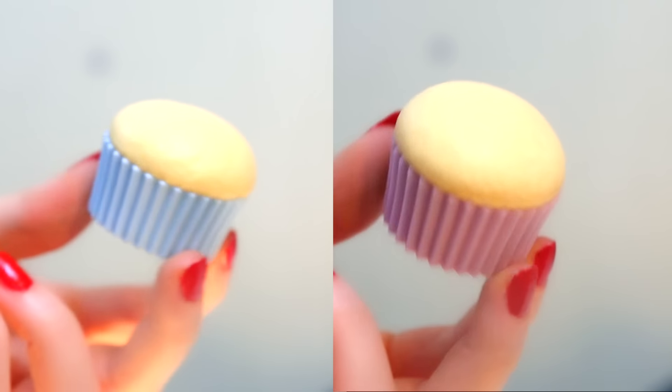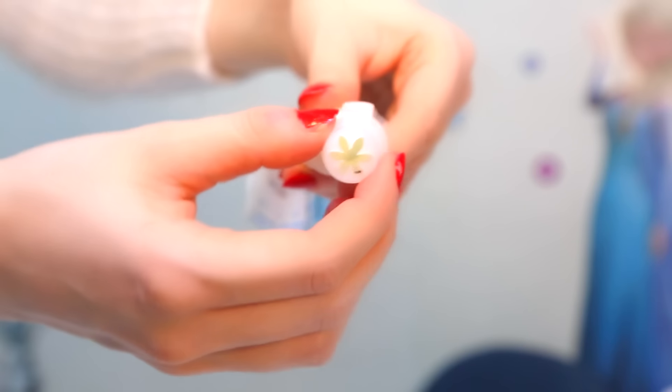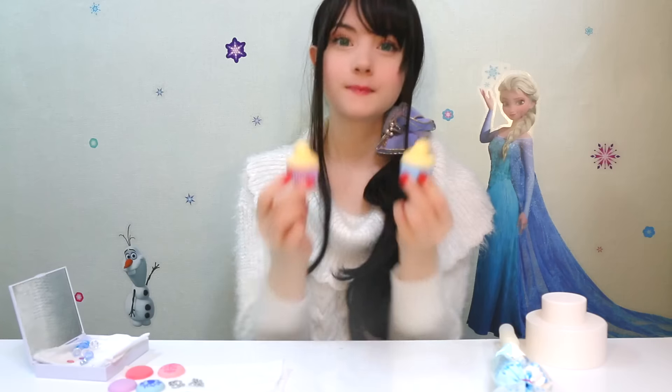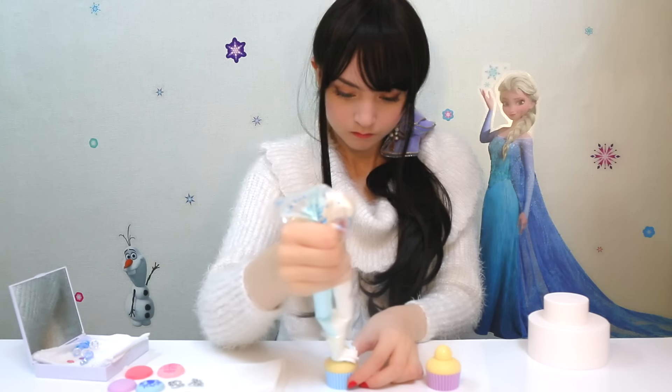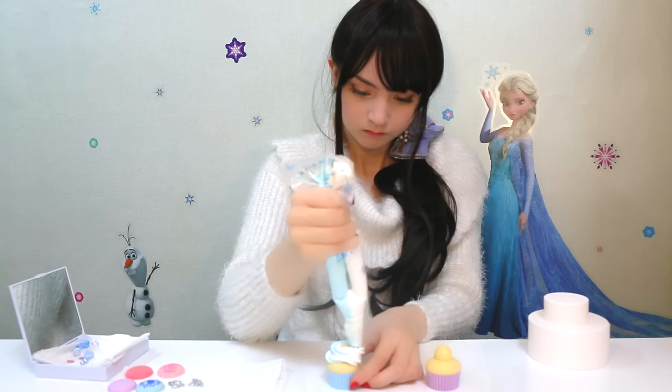We'll make the cupcakes first, so exchange the regular cap with the large star cap. Glue a dome in the very center of each cupcake — this is to support the swirl shape. Keep your hands relaxed and quickly move in circular motions.